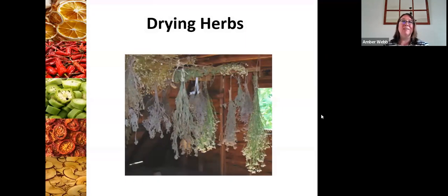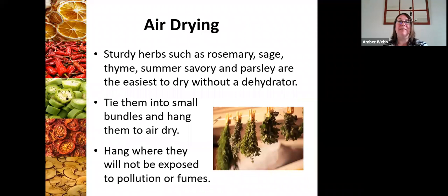Now onto drying herbs — this is one of my favorites. I really do love drying herbs because it is so simple, and the herbs you can grow in your garden and use all winter long are just incomparable to what you can get in the store. For air drying sturdy herbs such as rosemary, sage, thyme, summer savory, and parsley, these are the easiest things you can do without a dehydrator.